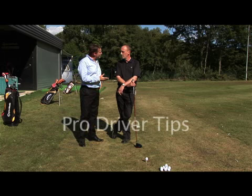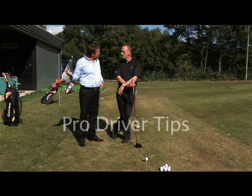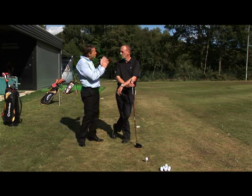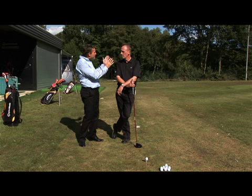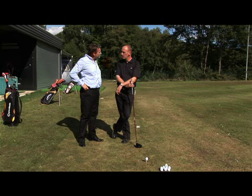Mark, you've very kindly joined us. You've seen these guys hit a few drivers. You've seen a few faults in their swings. If you could just explain to us the most important thing to keep it nice and straight and get some nice distance — give us a few pointers. Brilliant.